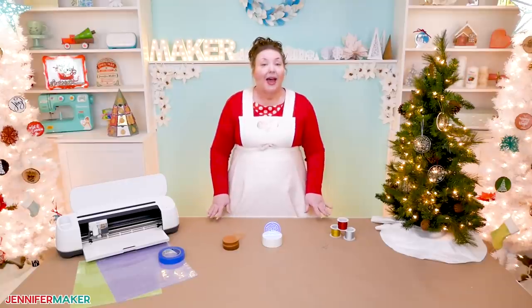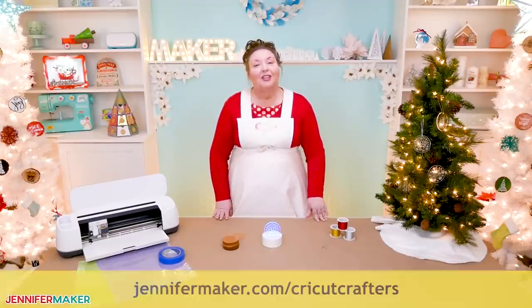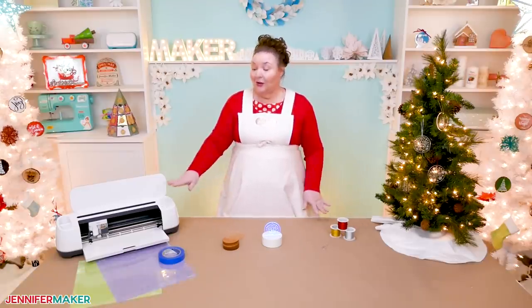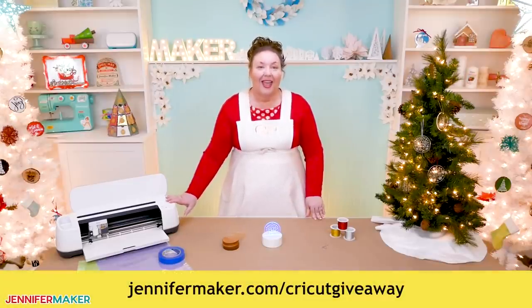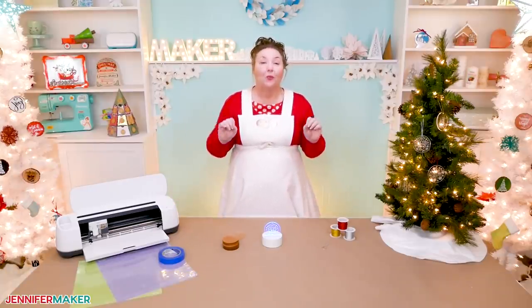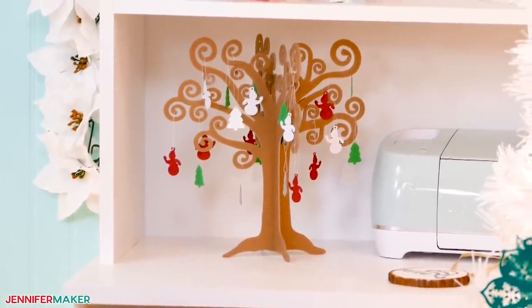If you have any questions at all about how to engrave on acrylic with a Cricut Maker, I want to help you. Leave your question below this video or ask in our Cricut Crafters group at jennifermaker.com/CricutCrafters, where you can get help from super awesome Cricut Crafters just like yourself. And if you need a Cricut Maker cutting machine, I give one away every month — you can enter for the chance to win at jennifermaker.com/CricutGiveaway. Tomorrow I will be back to show you how to make a really whimsical tree that you can decorate with ornaments.